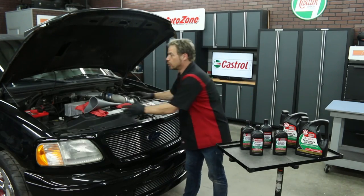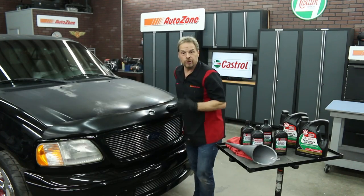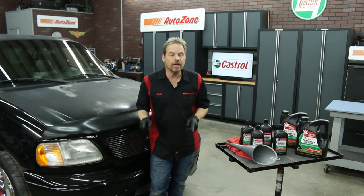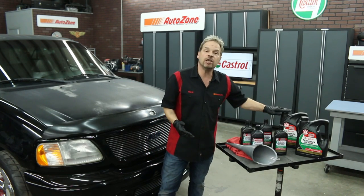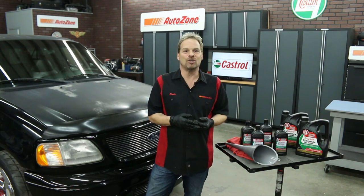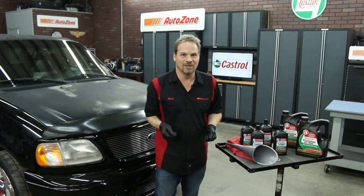Now we've got one last thing to do before we're completely finished, and that is look underneath the vehicle and make sure there are no leaks. You also want to keep an eye on it for a couple of days, but if you don't see any leaks right away, you're good. Also remember that you can take your old transmission fluid, put it in your empty jugs, and take it to your local recycling center or neighborhood AutoZone. I hope this takes a little bit of the mystery out of changing your transmission fluid and filter. Remember, you can do this yourself. See you in the zone.